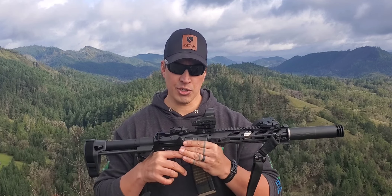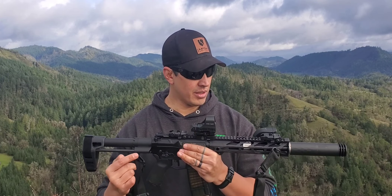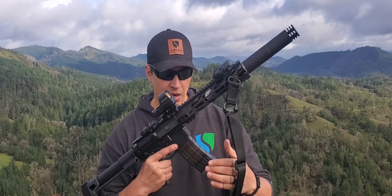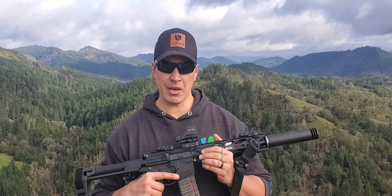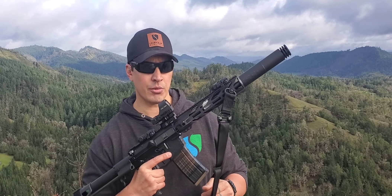Thanks to Leon for letting me go ahead and shoot his 300 Blackout today. He's got a 10.3 or 10.5 inch barrel with the Silencerco Omega 300 suppressor on the front, and we'll be utilizing some Minuteman ammo out of Sutherland, which I believe is a 220 grain subsonic.